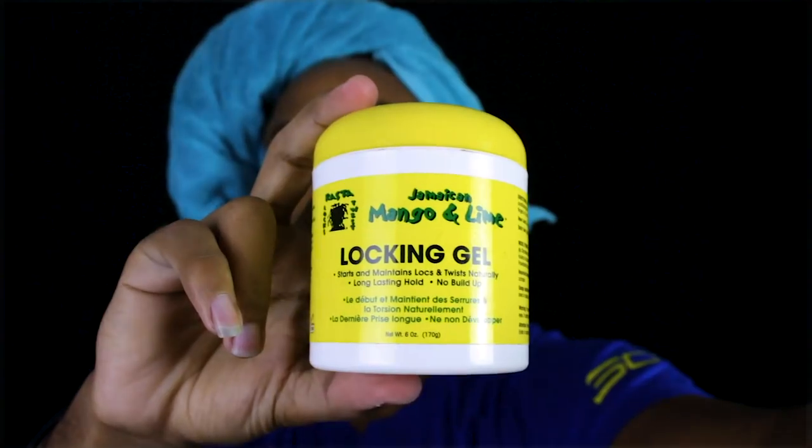I got done washing my dreads and scalp. For the scalp I used Tea Gel, and to lighten my dreads I used Shimmer Lights shampoo blonde and silver. What I'll be using today for the retwist is Mango Lime locking product — I was trying to get the wax but didn't have time, so this is what I got. I'm using a brush to brush out the bottom, hair clips, and hair ties. This is for amateurs who've never done it before, just like me.